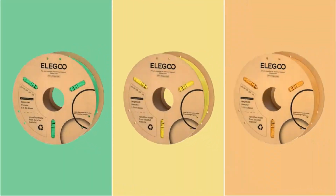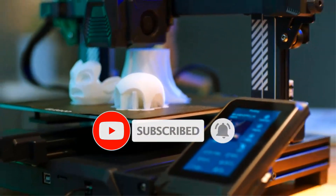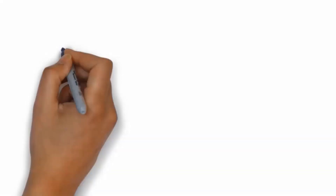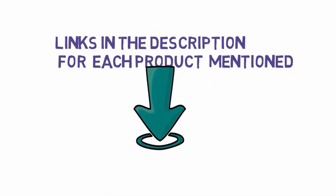Are you looking for the best dual extruder 3D printer? In this video we will look at some of the best dual extruder 3D printers on the market. We have included links in the description, so make sure you check those out to see which one is in your budget range.